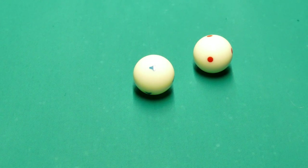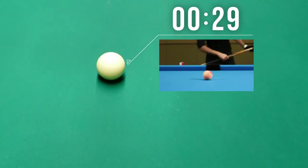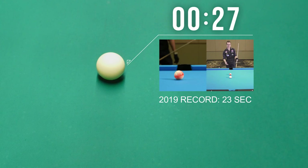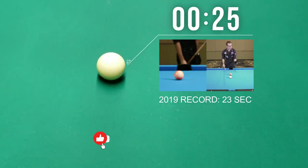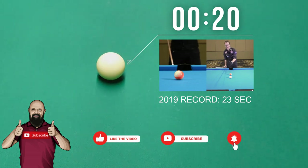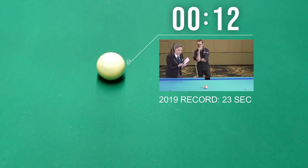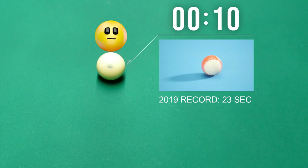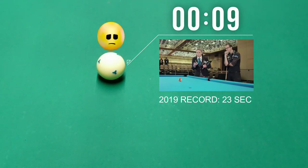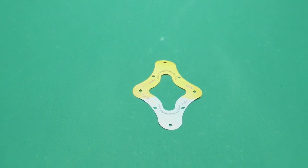Here I'm going to try to beat Florian Kohler's 2019 record of 23 seconds spinning the cue ball — he's improved that record a lot since then, so beating his old time wouldn't be a huge achievement. I did not beat it — my cue ball spun for 21 seconds. Well, at least I tried and got pretty close.